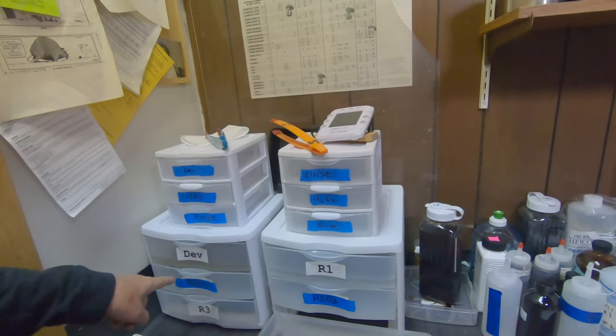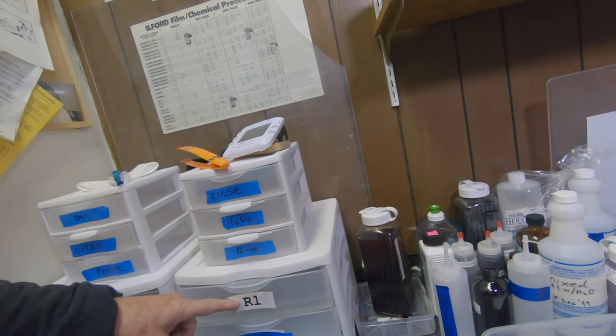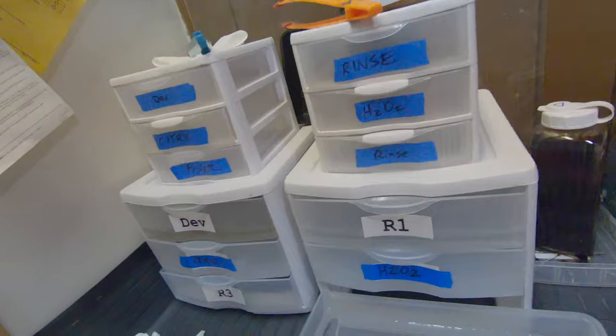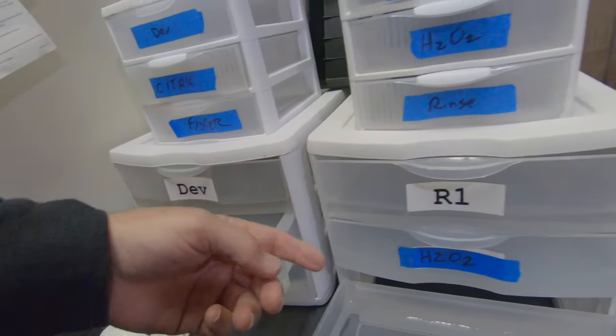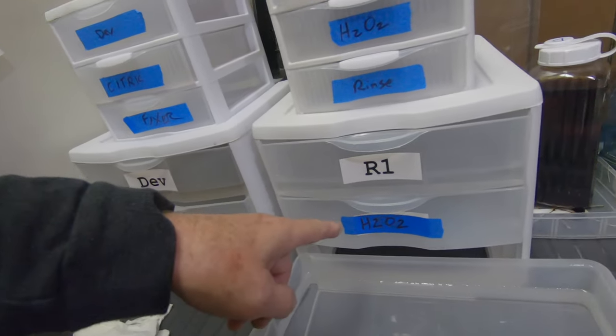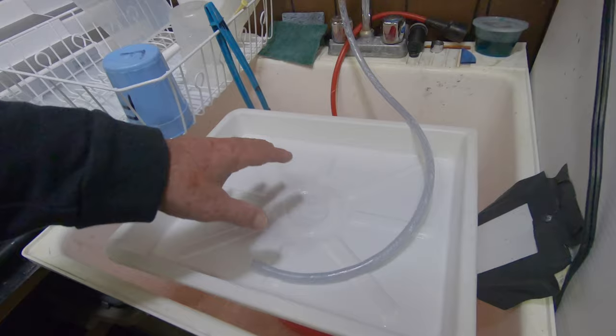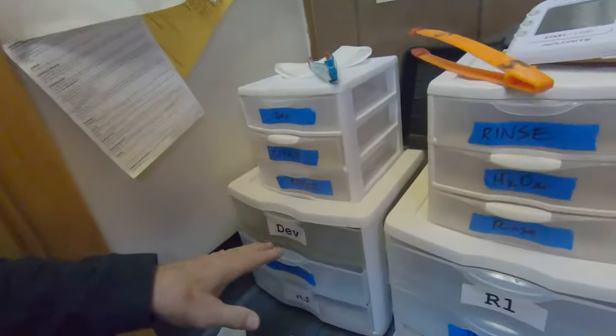In the 8x10 configuration I'm using my bottom set of trays. I have LPD paper developer mixed at one-plus-four, which is a concentration ratio of 1:5. Then I have rinse water with a little bit of vinegar as a slightly acidic rinse. Then I have the citric acid and the peroxide — I usually do two, sometimes three rounds of 30 seconds in the citric acid and about a minute in the peroxide. When it comes out of the peroxide I rinse it off to a neutral pH, then flash it with light under a bright LED for about half a minute, and then it goes back into the developer for the final development step.